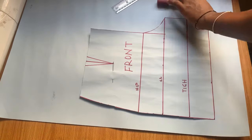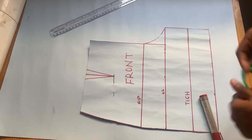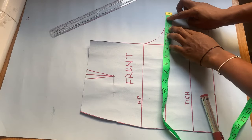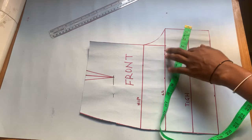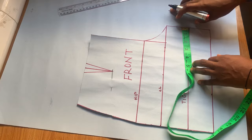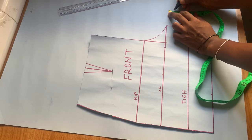To get the back, I placed the front pattern on another piece of pattern paper. The first thing I'm going to do is extend the crotch line — I did this by taking it out by two inches, and after marking that two inches, from that new point I went down by one inch.